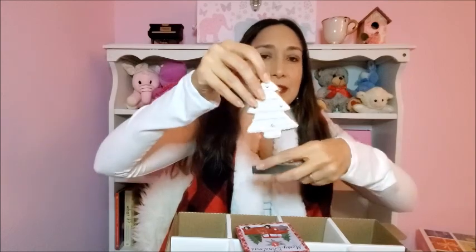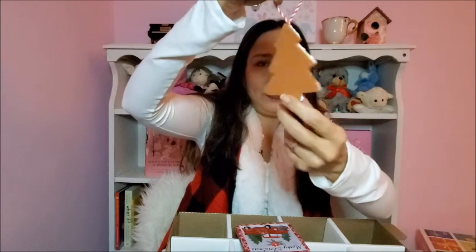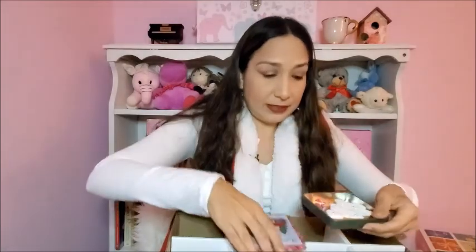For the smaller things — I bought this box at Dollar Tree and inside I put this ornament I got at World Market too. It's a white Christmas tree that looks like a cookie. I really like it and it fits perfectly.